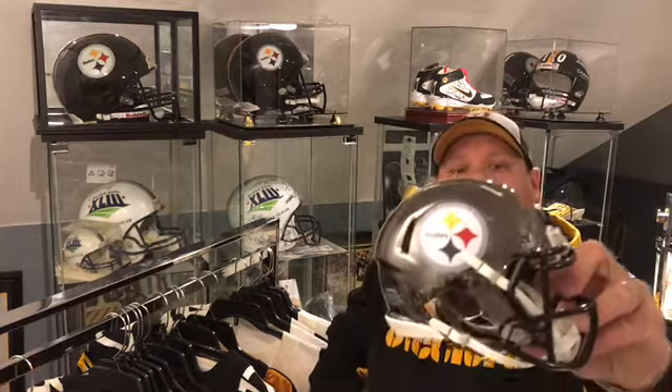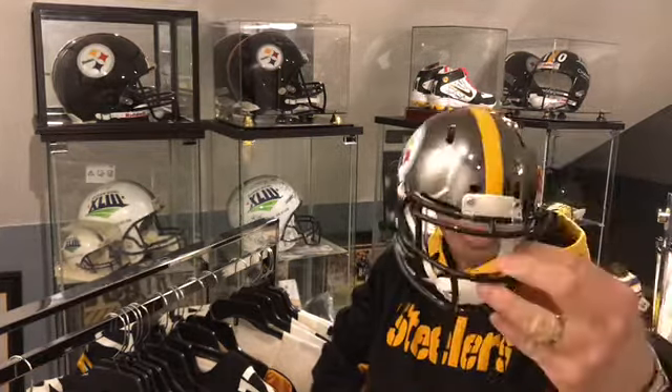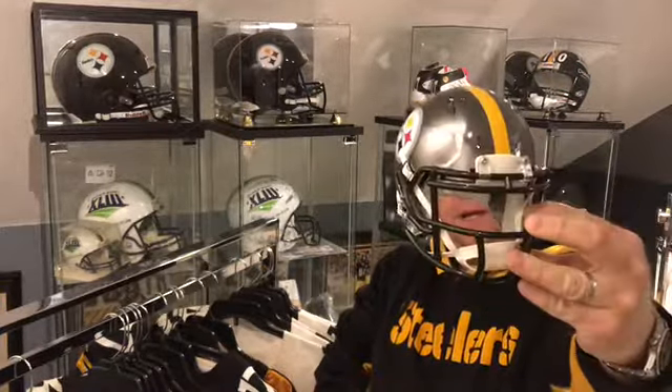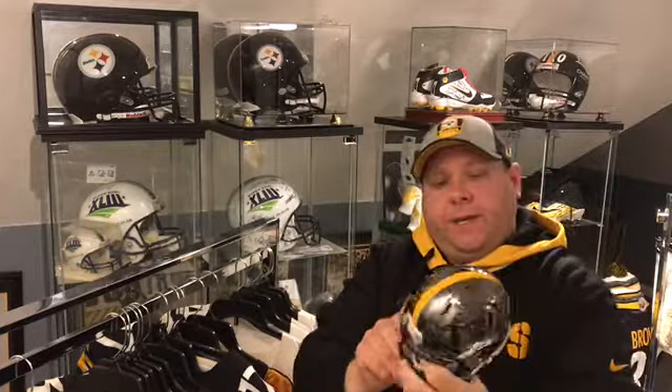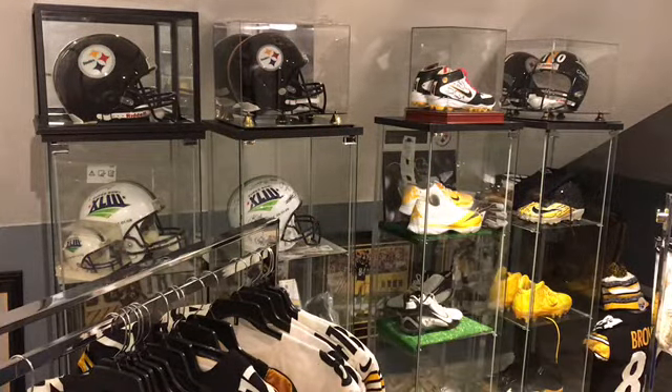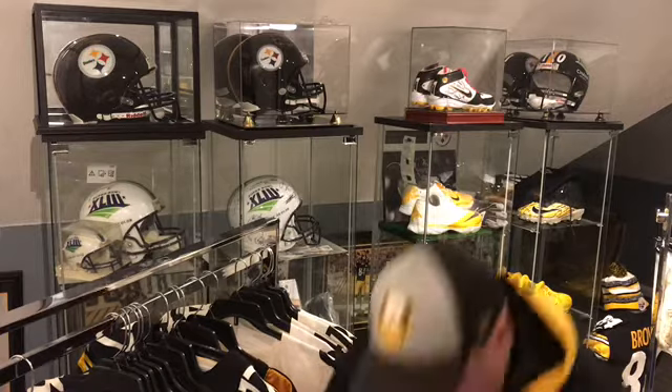My favorite one of the group — this chrome mini helmet. Really like the chrome style minis. I got one or two of them, but I think I might just leave this one unsigned. We'll see about that.